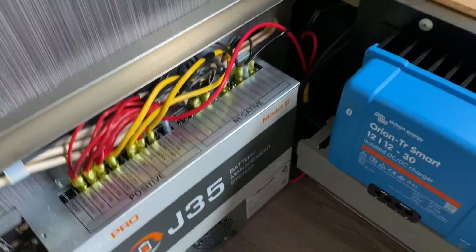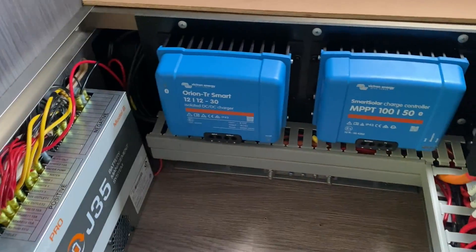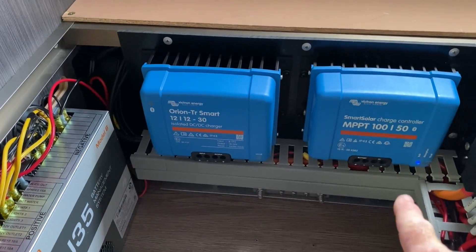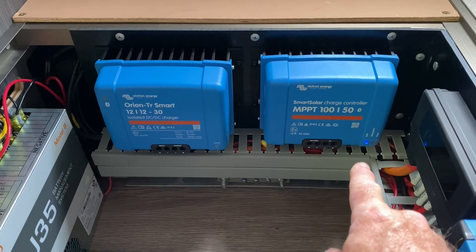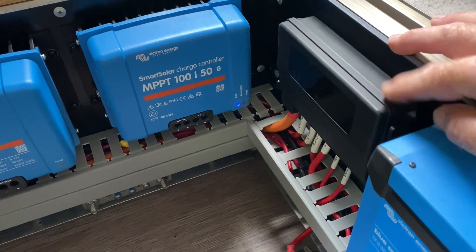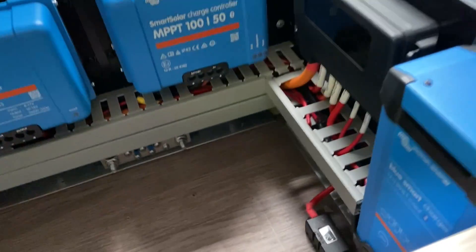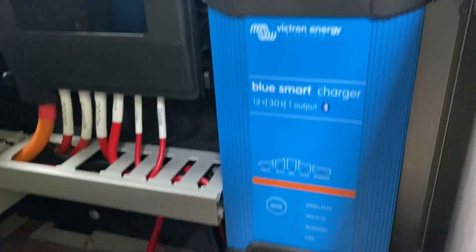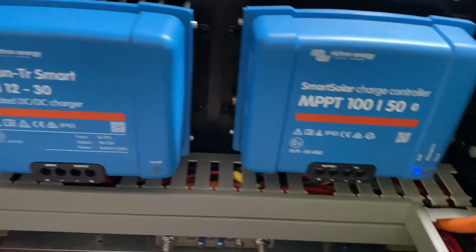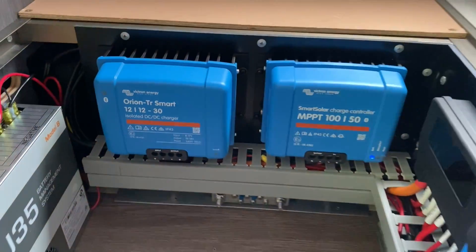Over here we've put everything on this side where the battery box used to be. The J35 is still there with the very messy Jayco wiring that comes with these caravans. We've built up this back panel with a DC to DC, 50 amp MPPT solar controller, our MIDI fuse box right there with the bus, and then a 240 volt charger. So it all fits nice and neatly: 30 amp 240 volt charger, 50 amp solar charger, and 30 amp DC to DC.